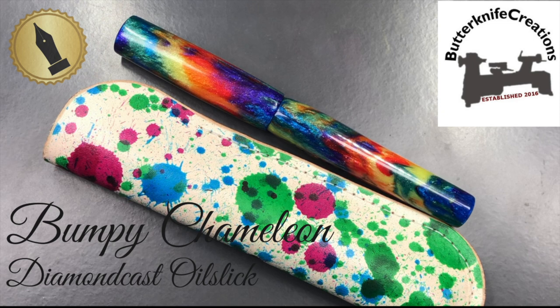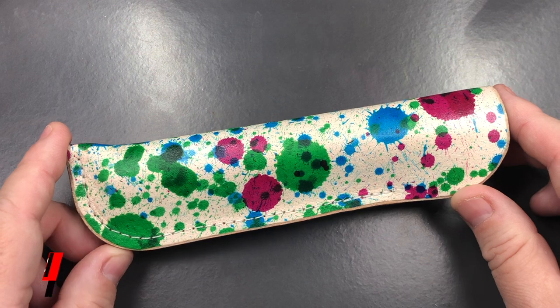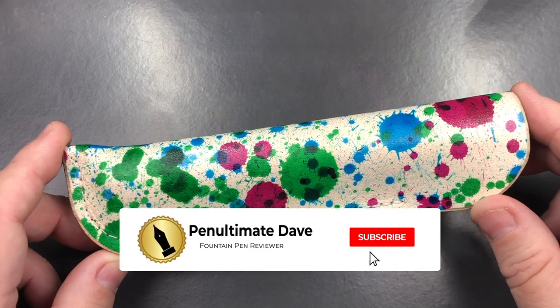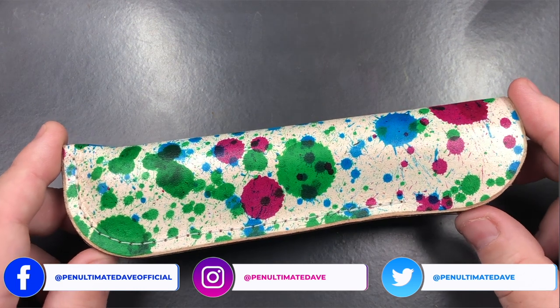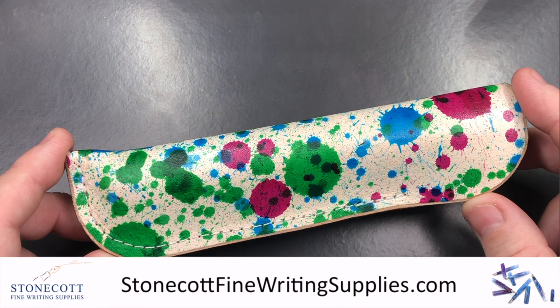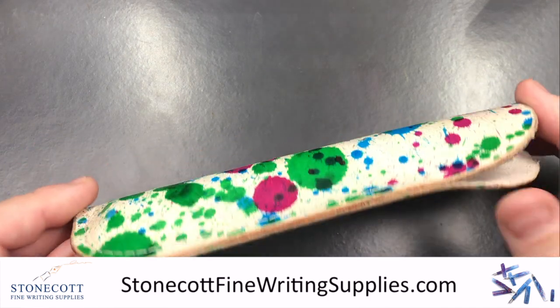Hello and welcome to another pen video from me, Penultimate Dave. I have here another pen for review - this is a pen from a custom pen maker called Chris at Butter Knife Creations. I've had Derek at Stone Court Fine Writing Supplies, who is stocking these in the UK, send this one in for review. I'd like to thank Derek for sending this in.